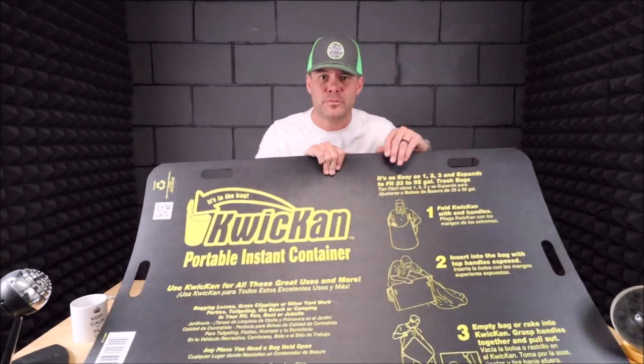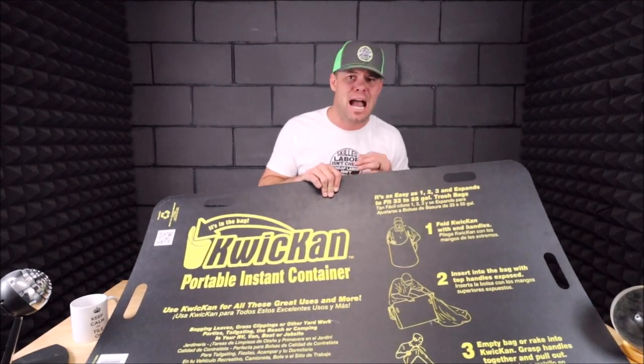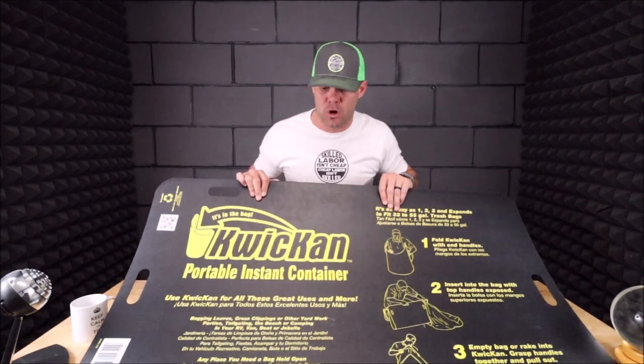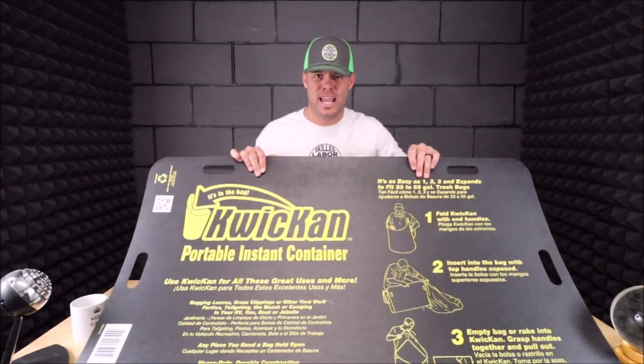One of the best investments I've made on such a simple and basic tool — it absolutely speeds up time and productivity. Highly recommended. I think you'll love it if you give it a shot. I'll leave links down in the description below if you want to try out the Quick Can Portable Instant Container.